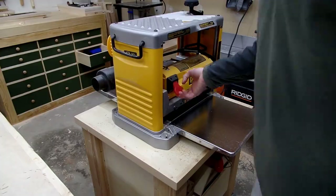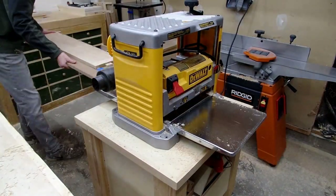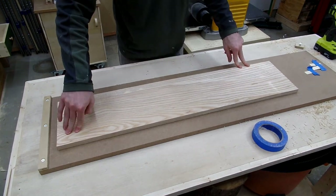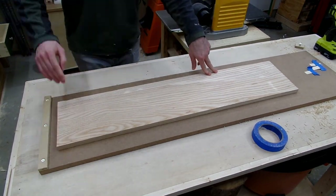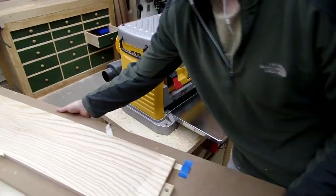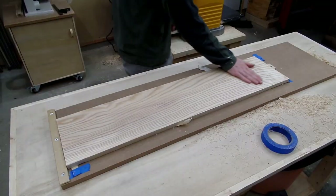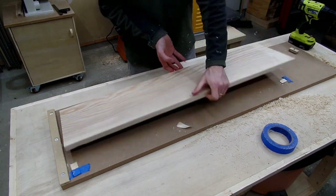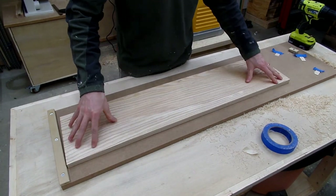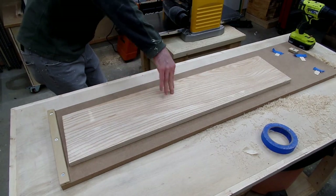Something I struggled with on this project was getting these long boards flat. I tried the planer sled technique to get one side flat, but no matter how many wedges I used, I didn't seem to be able to get the board flat — it remained bowed, which was quite frustrating. This was my first time trying this technique; I know people usually use hot glue to keep everything in place, but in my stubbornness I just tried getting away with blue tape, which maybe was an issue, or maybe the wood was just too thin. If any of you smarter people out there know what I did wrong, please let me know in the comments.